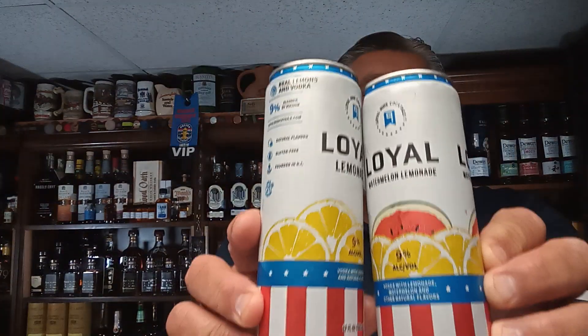This actually calls itself a wine — no, no, no, it doesn't. Seltzer. It's made with vodka. This is made by Sons of Liberty. It's Loyal Lemonade, and this is Loyal Lemonade Watermelon. It's pretty stout — it's 9% alcohol. It's actually called Loyal Mind Cocktails.